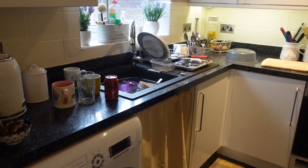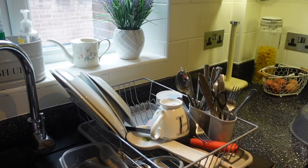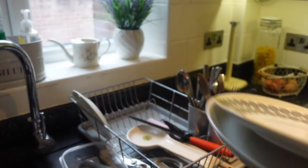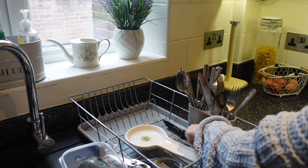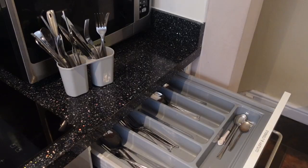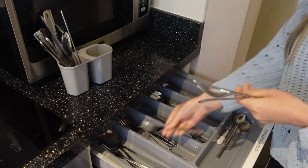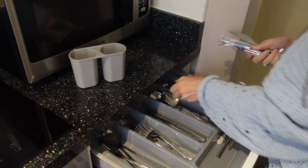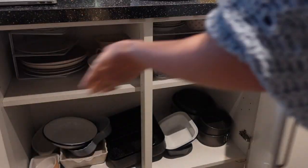So first of all, before I cook dinner I like to get the kitchen really clean, so that's where we're going to start today. I'm just going to start by removing the clean dishes that I'd already cleaned a couple of hours ago and putting them back away in the cupboards.